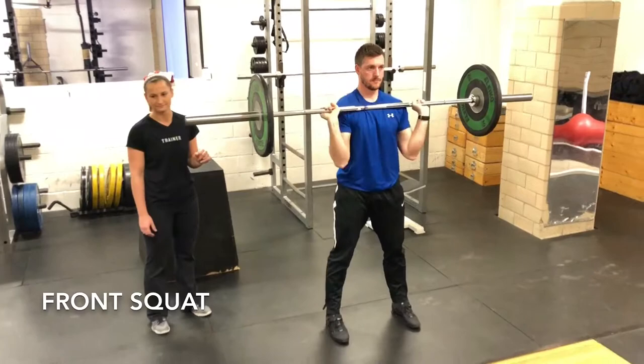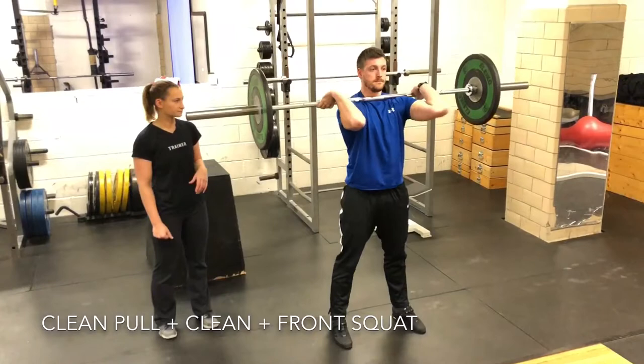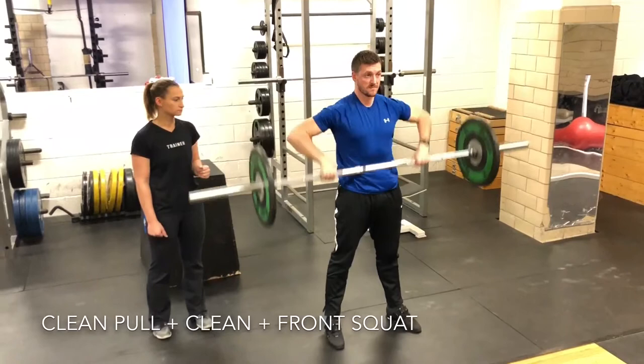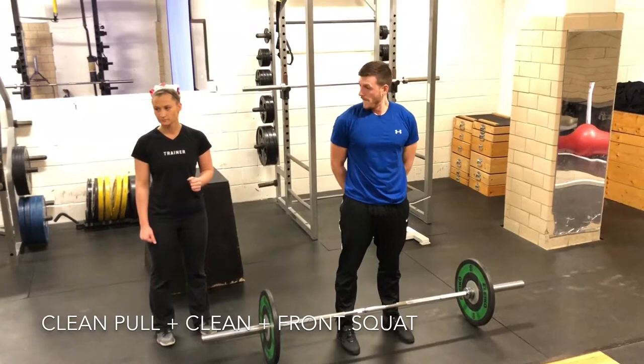And one front squat, and then he's done. So the real thing — when you catch that clean and then you stand up, you won't drop it down and then put it back up. You'll just drop right down into another front squat. So he catches his clean, and then he just drops down into the front squat, and then he's done. Questions? One of each: clean pull, clean, front squat.